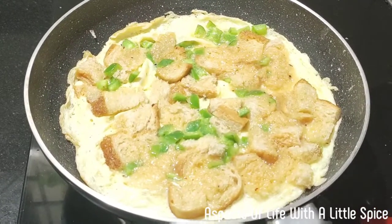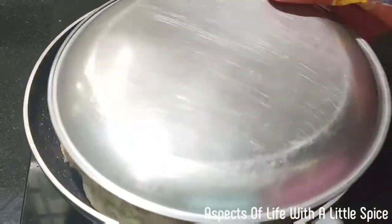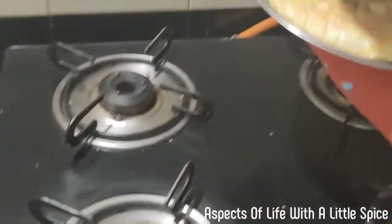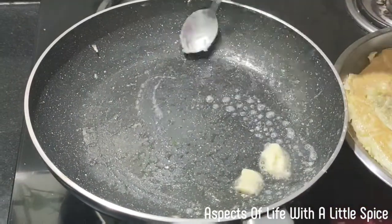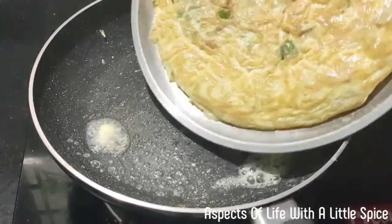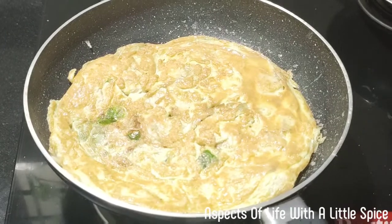I'm cooking for two minutes. Now it's time to flip the omelette. Put some butter. Flip the omelette. Now cook it for another two minutes.